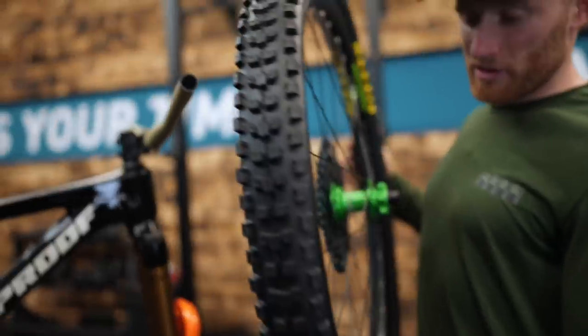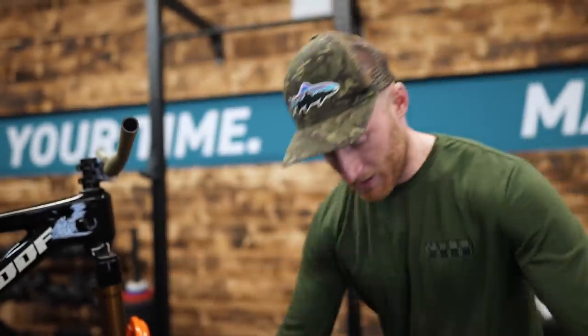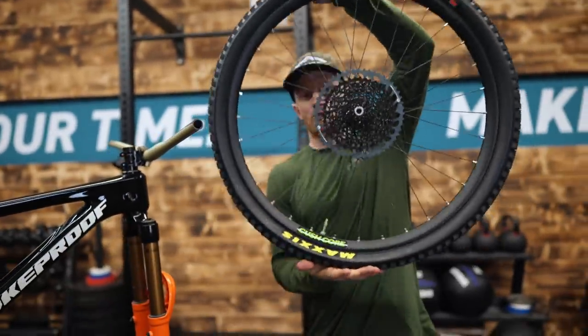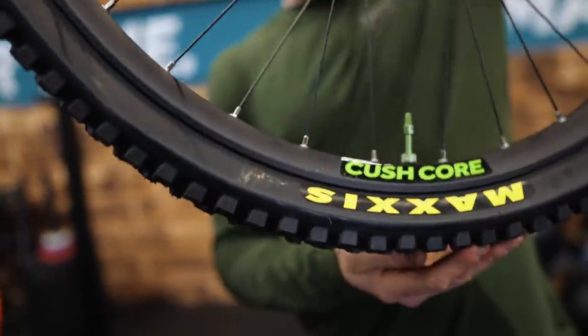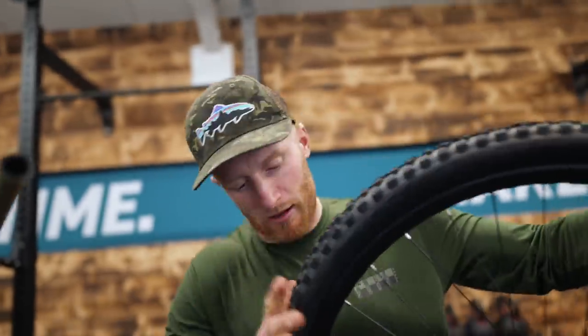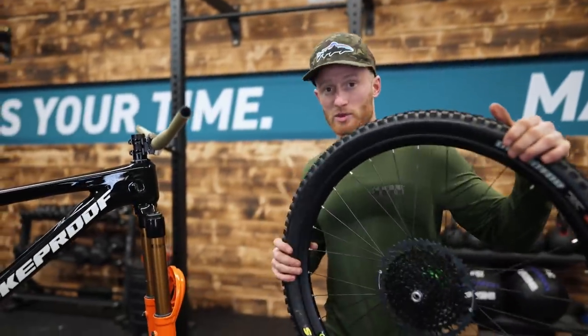New Maxxis Dissector. We have the Hope Pro 4 hub. SRAM GX big mama cassette — 52 tooth. Kush core; we are running XC Kush core in this actually. There's our protection — we've still got a good 10mm of rim protection, which we need around here.